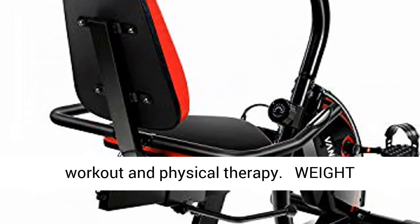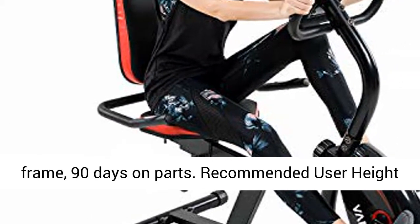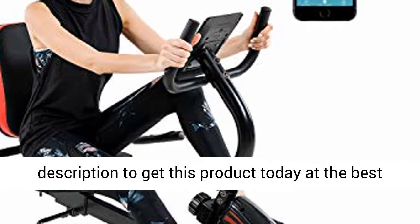Weight Capacity: 380 lbs. Warranty: 3 years on frame, 90 days on parts. Recommended user height range from 5'2" to 6'1". Click the link in the description to get this product today at the best price.